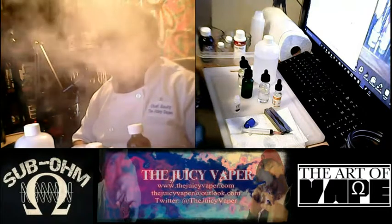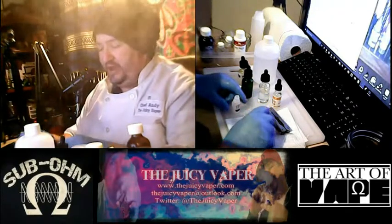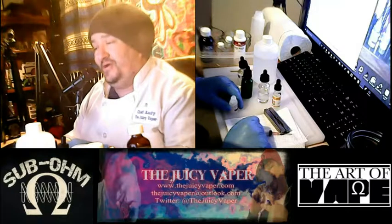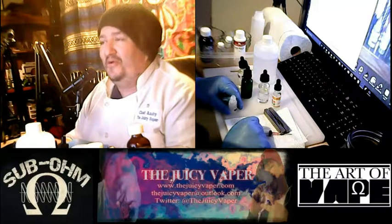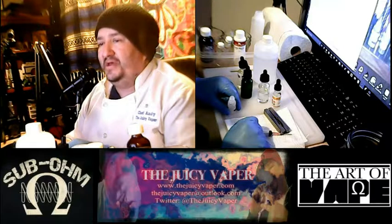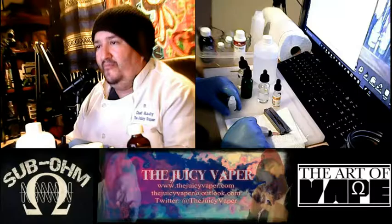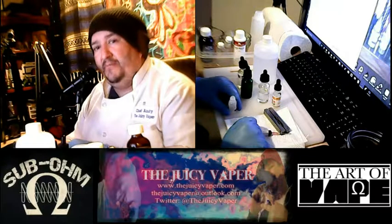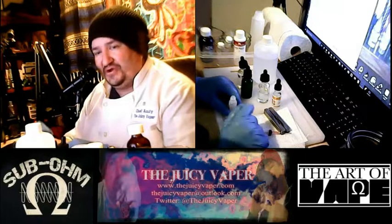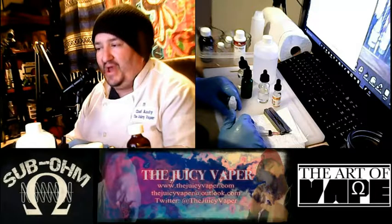It's 24% — either by concentrate or volume, I can't remember. But the percentage is 24% and the rest is VG-PG. I'll make any corrections and put them in the description later. Sometimes I brain fart and this is one of those times.